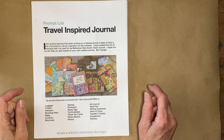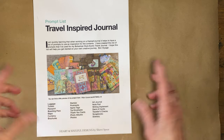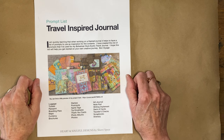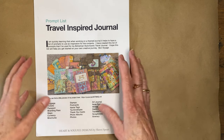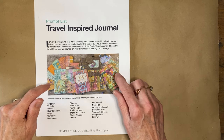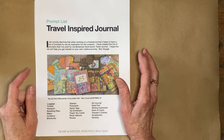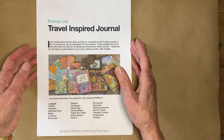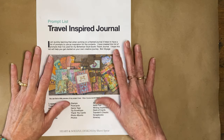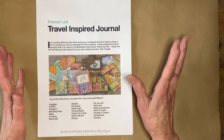Hello and welcome! This is Sherry with Heart and Soulful in the studio today. I'm ready to show you the final flip through of this travel-inspired junk journal. If you've been following along in this series, I know a few of you have and you've been anxious to see when I would get to the end and do a final flip through — today is the day.